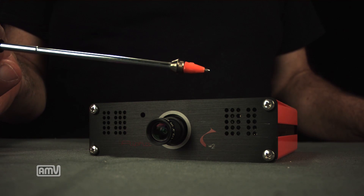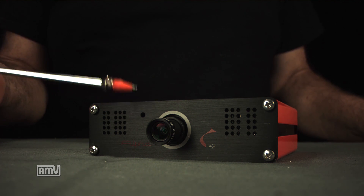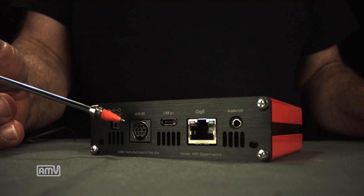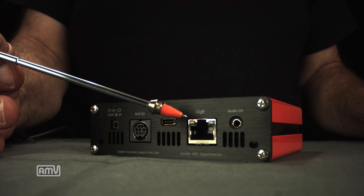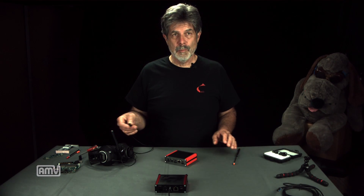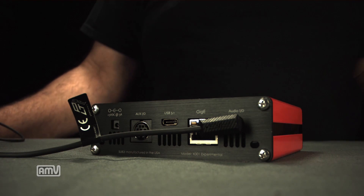Before I tear it apart, a couple of things I want to point out on the front. We have dual onboard microphones, we have an RGB LED indicator, and interchangeable 12 millimeter optics. When you look at the backside of this camera you realize it's not your ordinary camera. You've got auxiliary power in, auxiliary I/O ports, a USB 3.1C port, an Ethernet connector, and an auxiliary I/O port that will allow you to attach something like a set of headphones with a boom mic and connect directly to the camera.